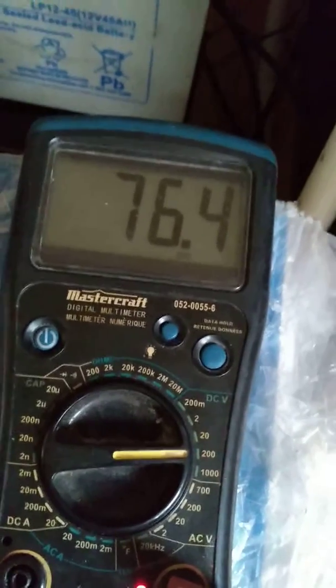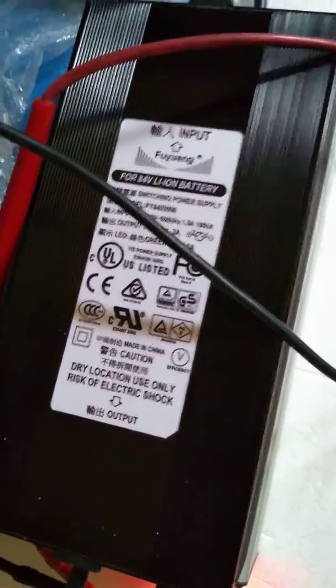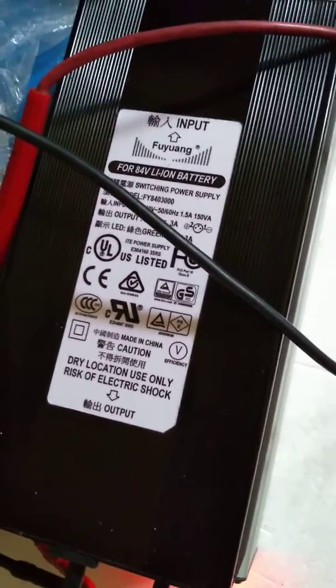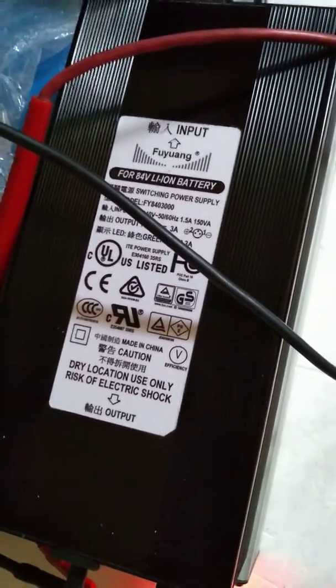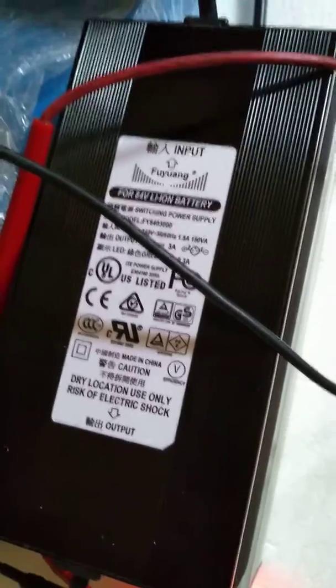Therefore, I deduce that there is something wrong with this charger. This charger is not working, and I'm frankly a little bit disappointed about it. So please send me a replacement, or tell me what to do with this one to make it work. Thank you very much.